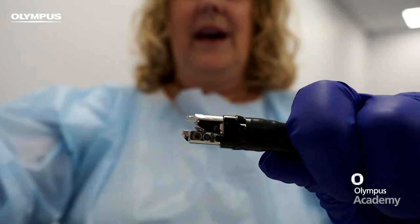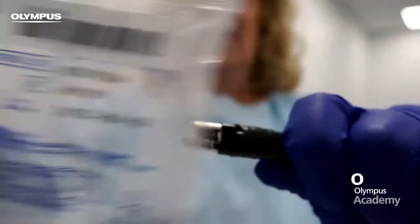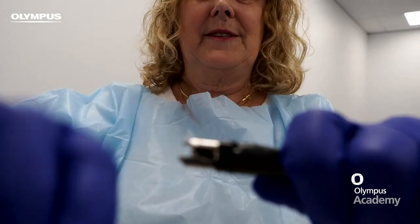This is what the tip looks like and this is our disposable cap. It comes in a package like this. We open it up and this is what it looks like.